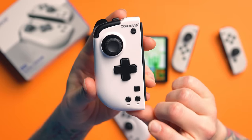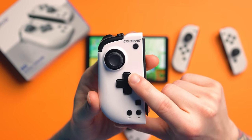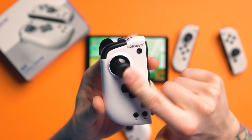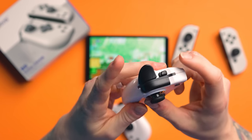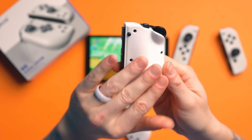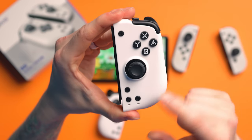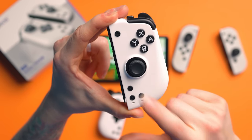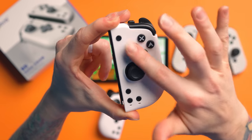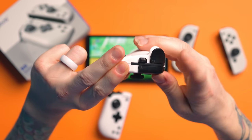On the left side we've got the turbo button, the macro button for assigning, screenshot, D-pad, minus, a Hall Effect Sensor joystick, L, M1, and ZL. Nothing on the back. And on the right side we've got the same thing — cogwheel for macro, turbo, home, Hall Effect joystick, mechanical face buttons, plus, R, ZR, and M2.